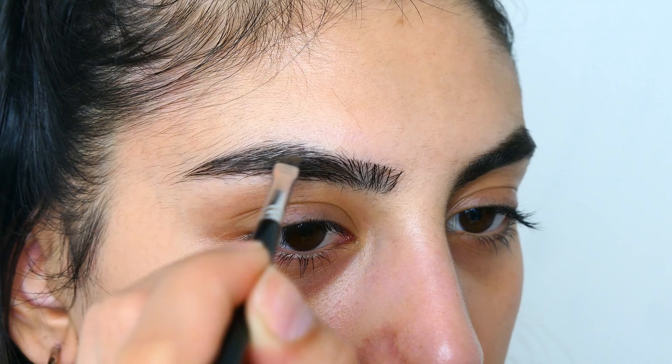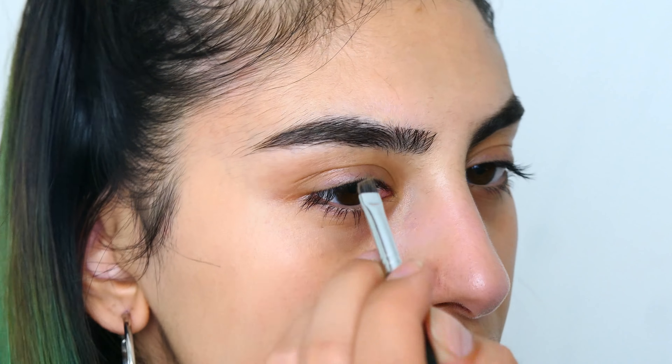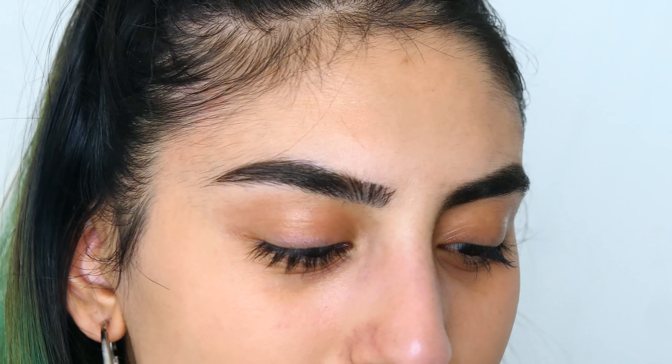Talking about brows — is it true that eyebrow pencil makes your eyebrow hair fall out, or is that just a myth? Does anyone know? Let me know.